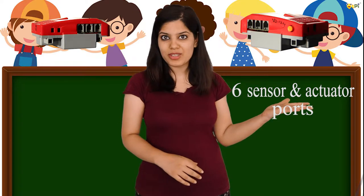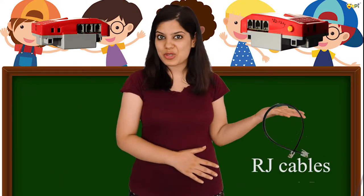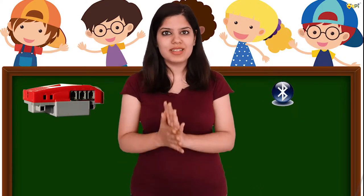The cube rig consists of six sensors and actuator ports and three motor ports. The ports can connect sensors and actuators using RJ cables. The cube rig also consists of a Bluetooth module that helps in connecting to an Android device.